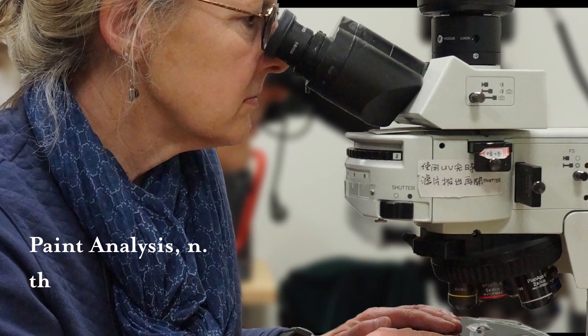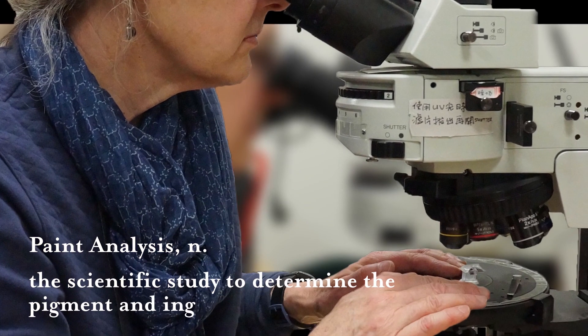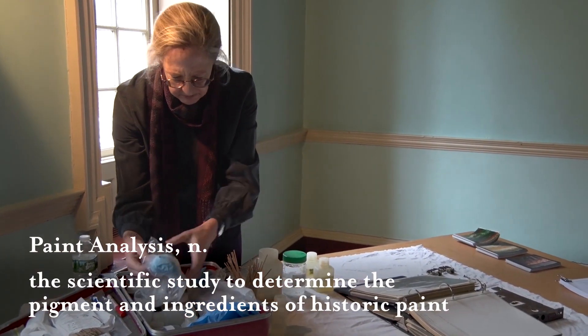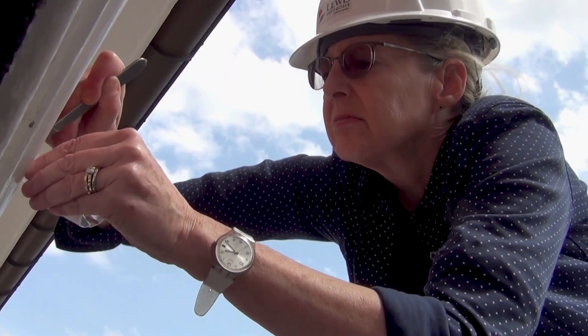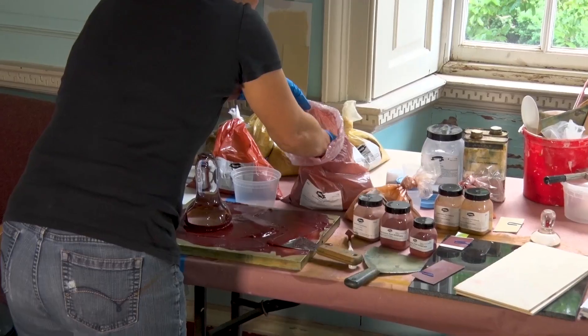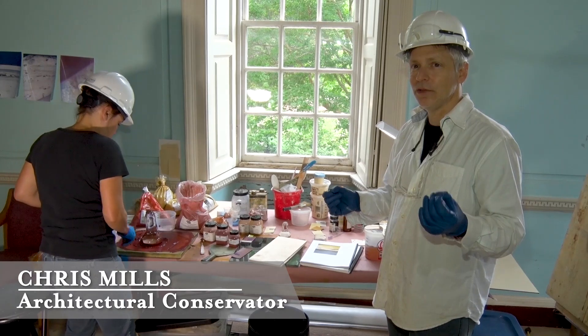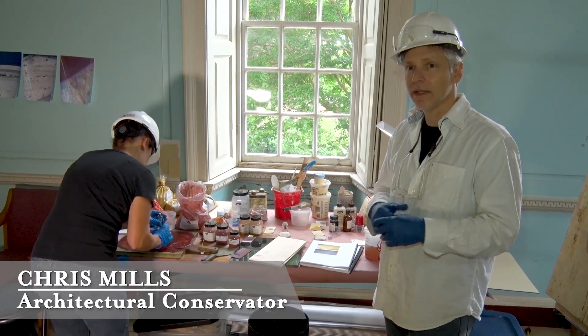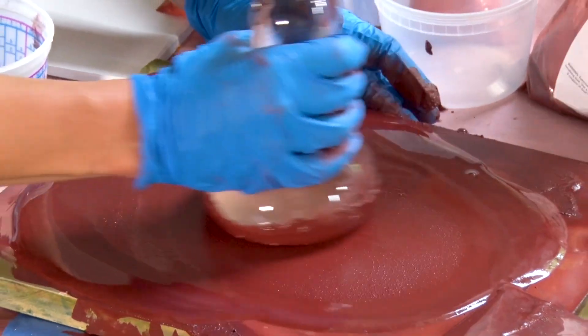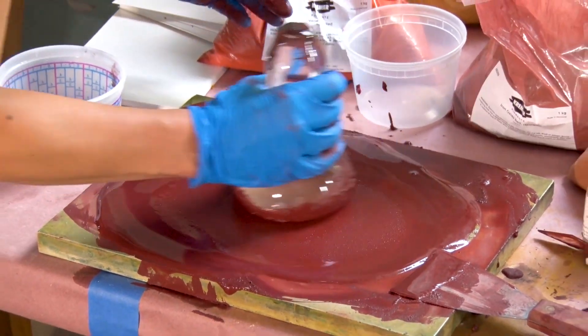We brought in Dr. Susan Buck to take samples from the various architectural elements of the house. She did analysis that told us not only the color of those paints but the pigments and the various things about those paints, so that we could recreate them in the restoration. It's very difficult to match colors using these limited pigments that we find in the cross-section. We're matching it exactly, so it's harder for us to get these colors right — we're a little more sensitive to that.